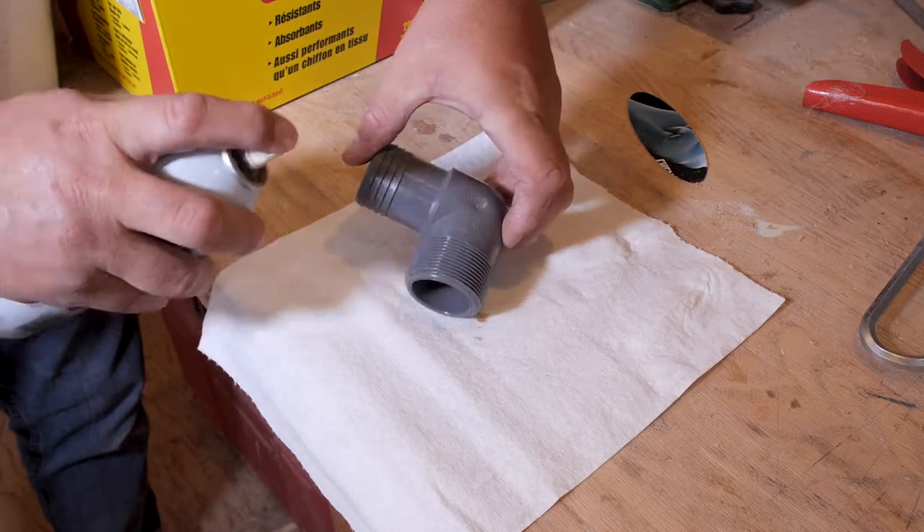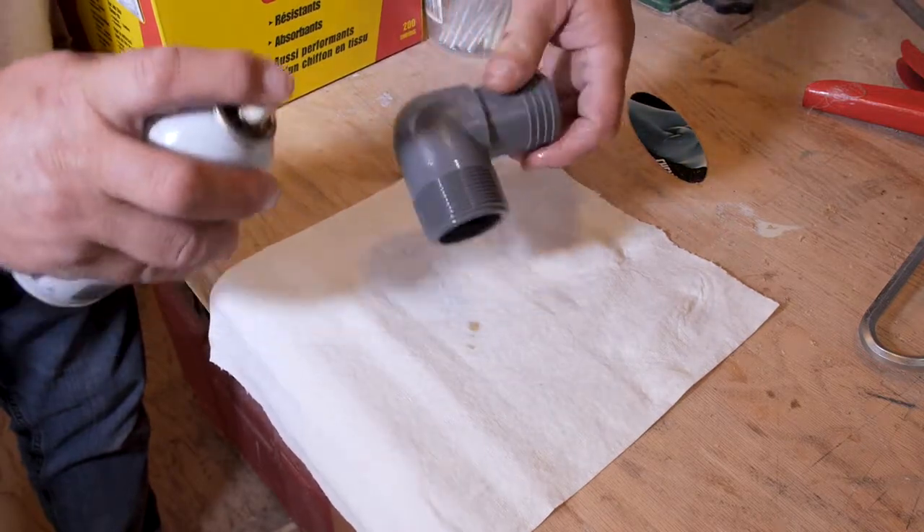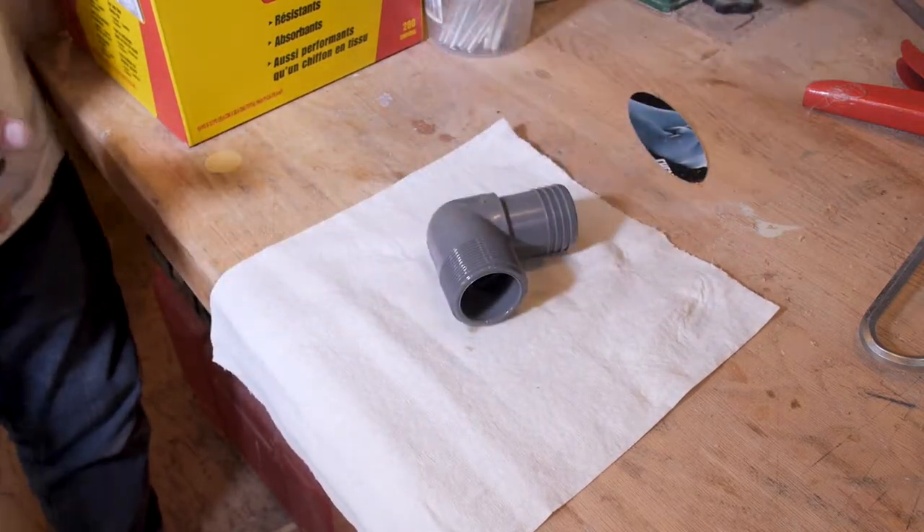The first step to making threaded holes is to spray the threads on the fitting with spray lubricant. This will keep the threads from sticking to the epoxy.